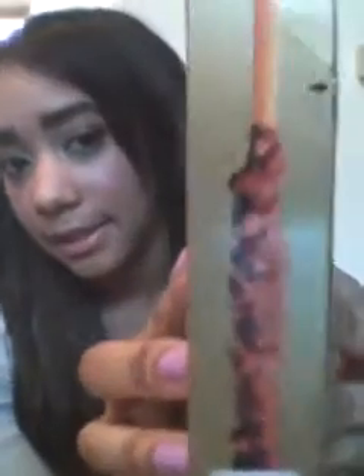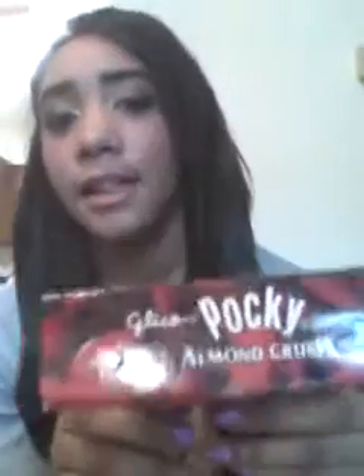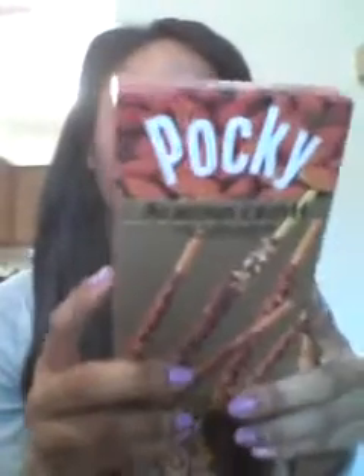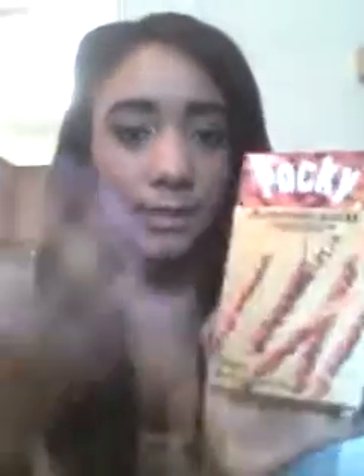I'll just give you an overview of what the box looks like. That's what the side looks like, one of the sides. It's like a close-up of what it would look like. The top, other side, bottom, and the back if you're curious. It's just straight English — I'm surprised.